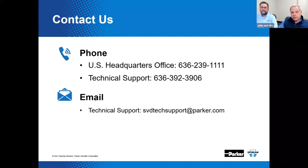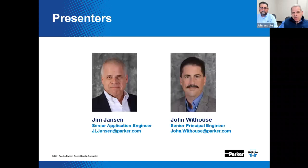Sporlin is always here to assist you with your air conditioning and refrigeration flow control needs. You can reach us by calling Sporlin Headquarters at 636-239-1111. This number will provide options to get you to customer service or tech support. You can also dial tech support directly at 636-392-3906, shoot an email to svdtechsupport@parker.com, and we're available 24/7 at www.sporlin.com.